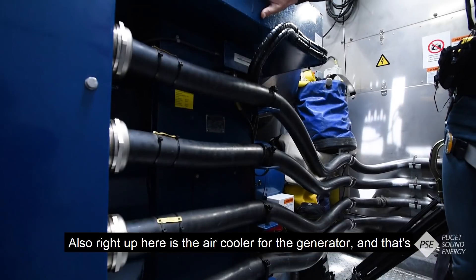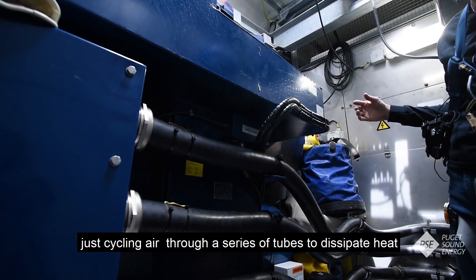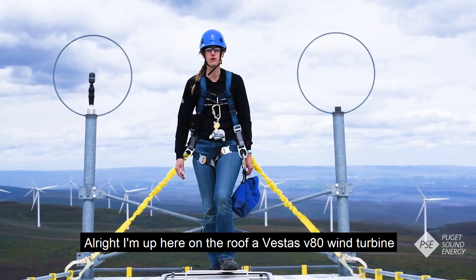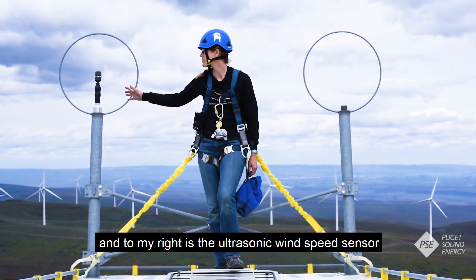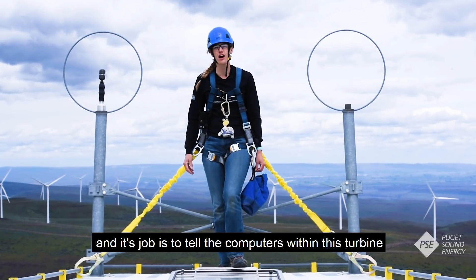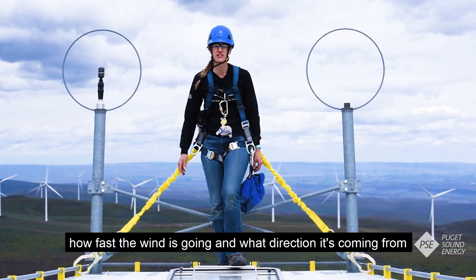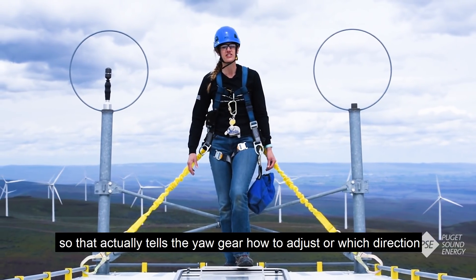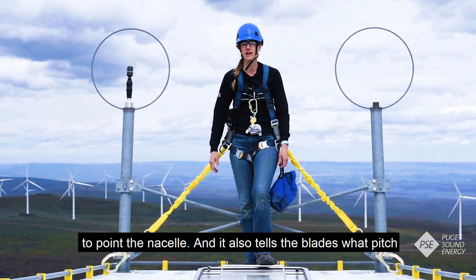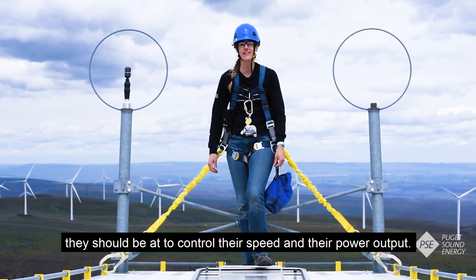Right up here is the air cooler for the generator — it's just cycling air through a series of tubes to dissipate heat and help it operate efficiently. Up here on the roof of the Vestas V80 wind turbine, to my right is the ultrasonic wind speed sensor. Its job is to tell the computers within this turbine how fast the wind is going and what direction it's coming from. That tells the yaw gear how to adjust — which direction to point the nacelle — and it also tells the blades what pitch they should be at to control their speed and power output.